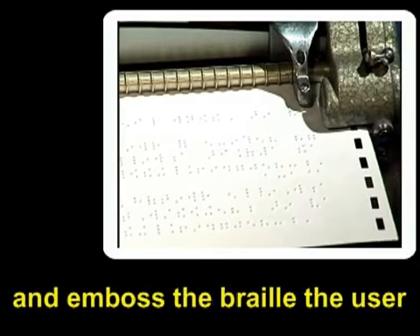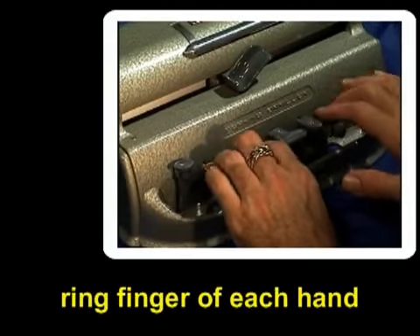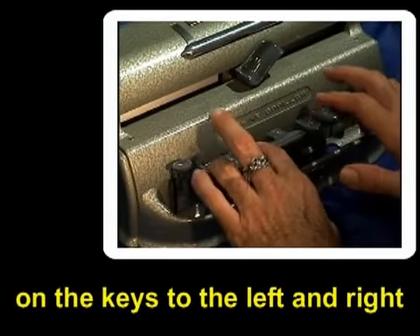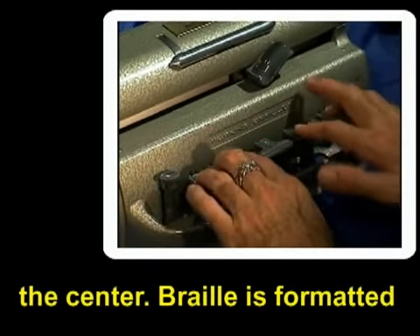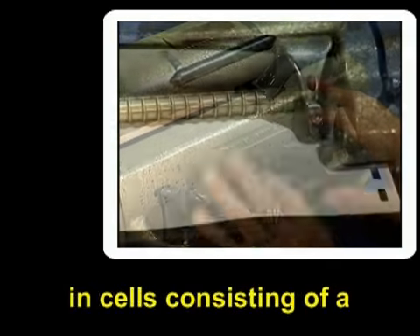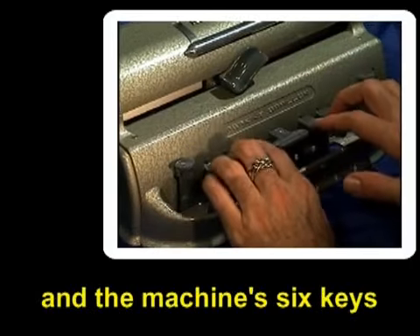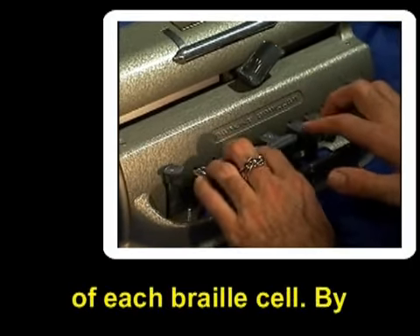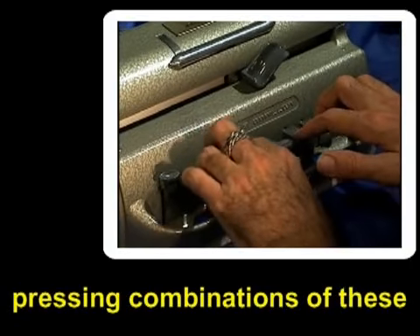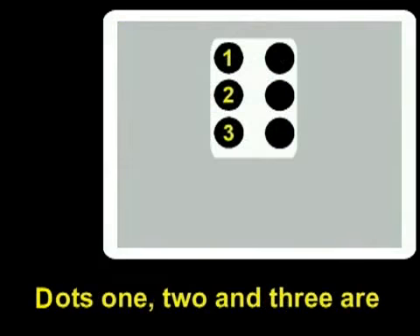In order to write and emboss the Braille, the user places the index, middle, and ring finger of each hand on the keys to the left and right of the space bar located in the center. Braille is formatted in cells consisting of a combination of one to six dots, and the machine's six keys correspond to the six dots of each Braille cell. By pressing combinations of these keys, users produce letters, numbers, and punctuation marks.